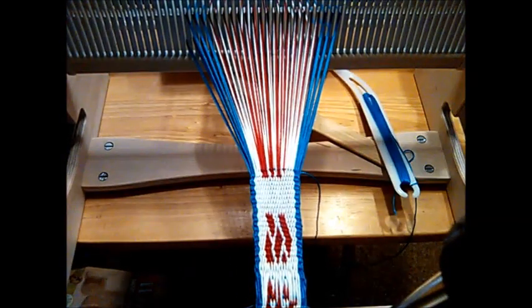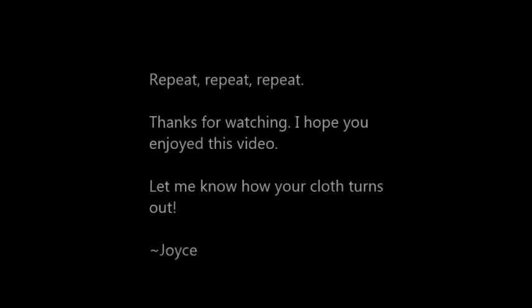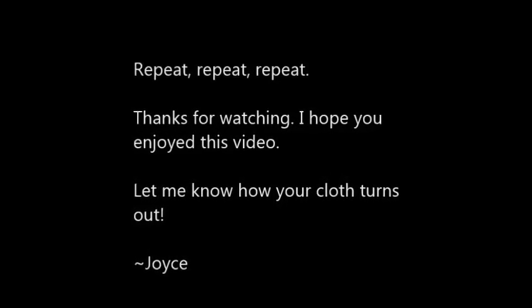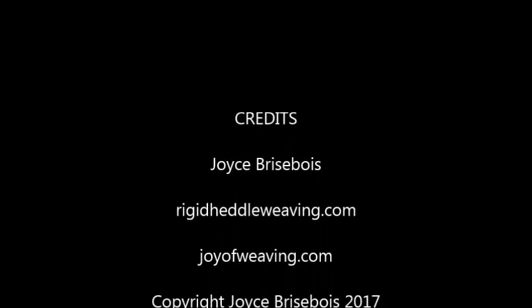Thank you for watching. I hope this video has helped someone. To show your support, please like, subscribe, and visit my websites. Bye.